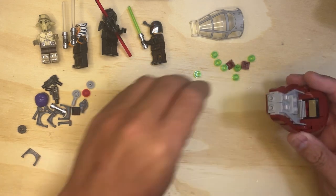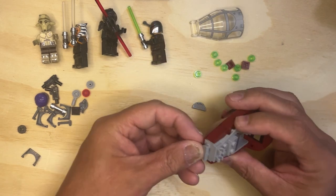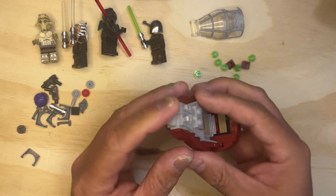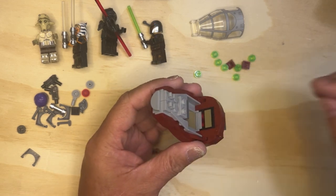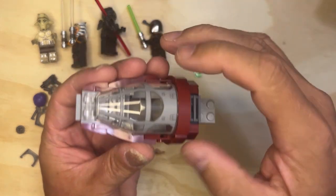And then I'm going to put this piece here, like that, and this goes here, like I said.